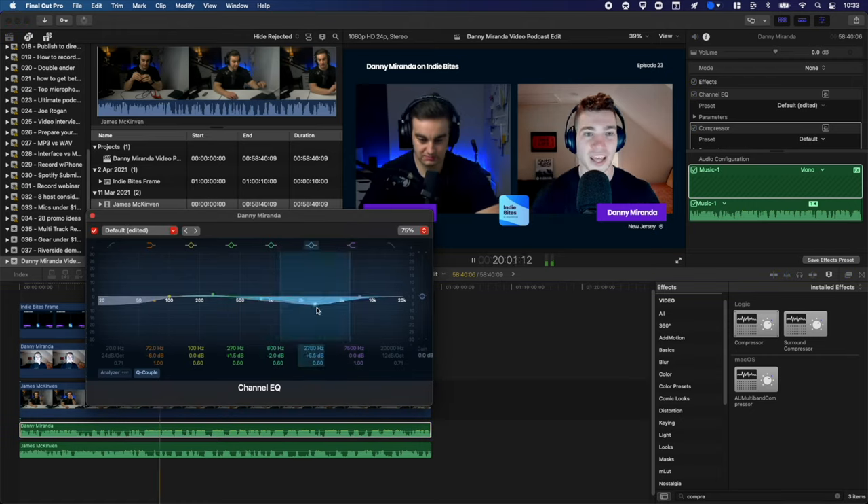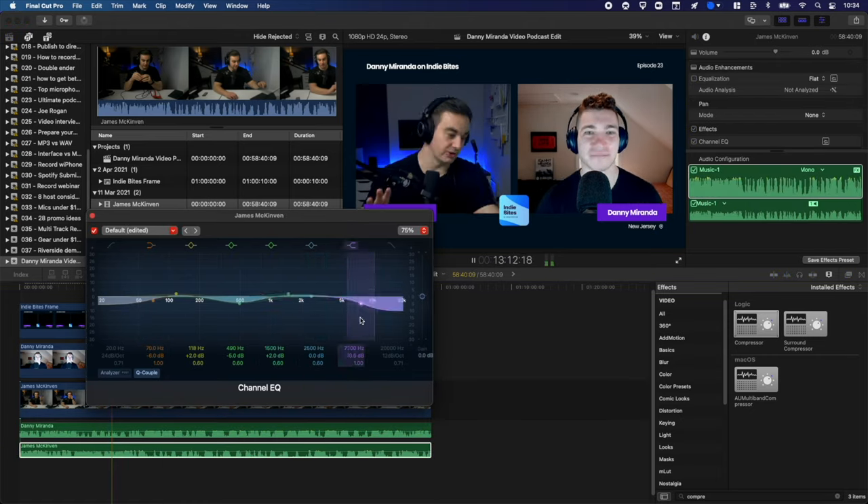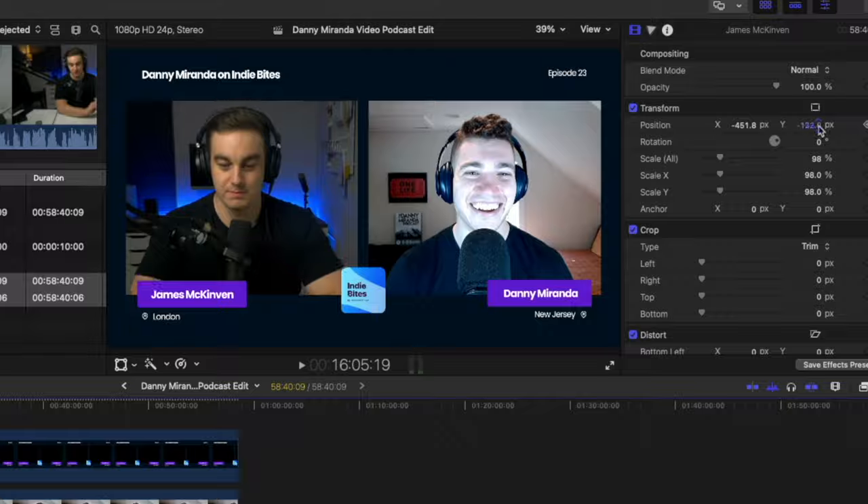Usually it takes a bunch of time to get this look, as you've got to download your footage, organise it, sync it, add your EQ, add your designed frame, reframe your footage and then render your final file.